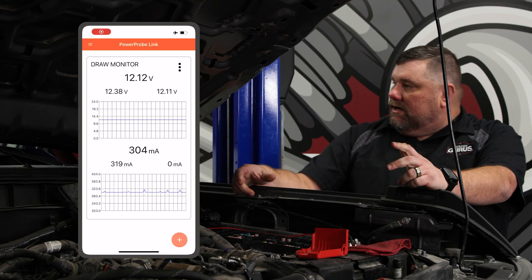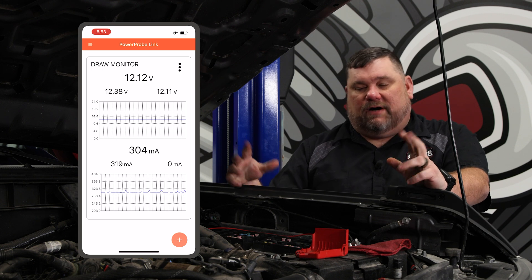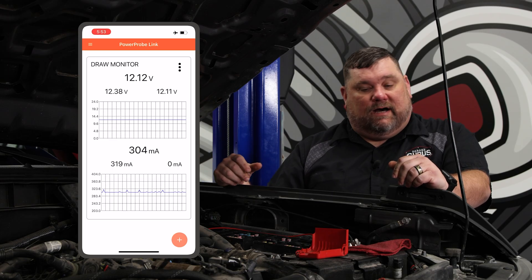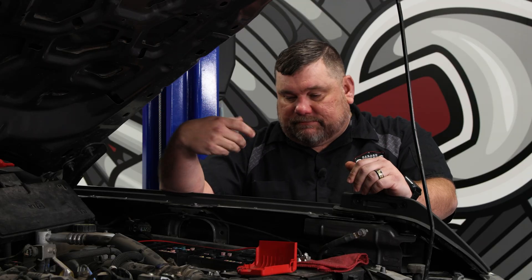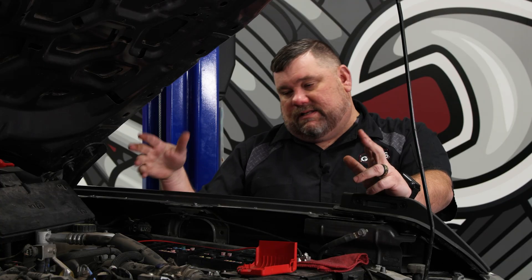There we go. We take a look at our tool and we're showing about 300 milliamps, which — already knew this vehicle had a draw, tested it with some other tools. But right there, it's nice to know this tool performs like it's supposed to. It keeps me from having to put a meter in series out here and try to not disconnect the battery connection completely and reset everything. All I'm doing is letting that tool actually power the vehicle and get a reading. This vehicle's specification is 25 to 50 milliamps depending on options, after 90 minutes — and this thing's already sat for 90 minutes — so at 300 milliamps, I know I've got a problem here.